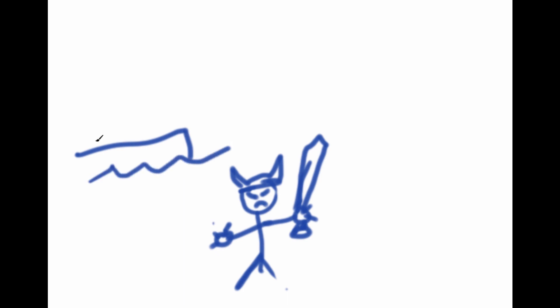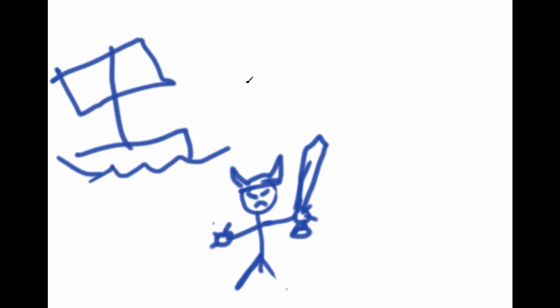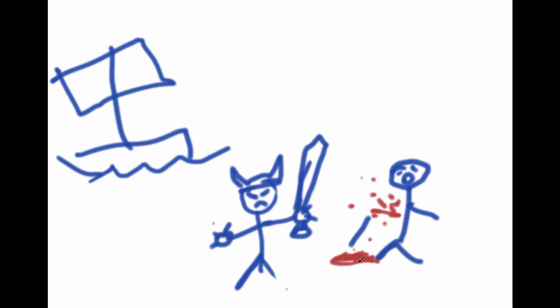We'll start off drawing the viking and give him a little sword. Now I'll give him some hands, and a little viking boat in the back. Now he's going to be fighting this dude. Oh no! You cut my arm off! Blood everywhere!